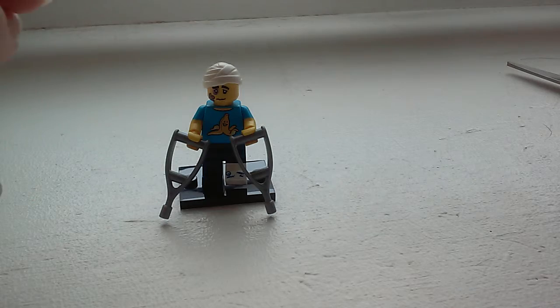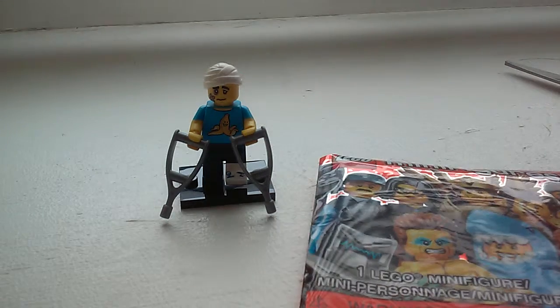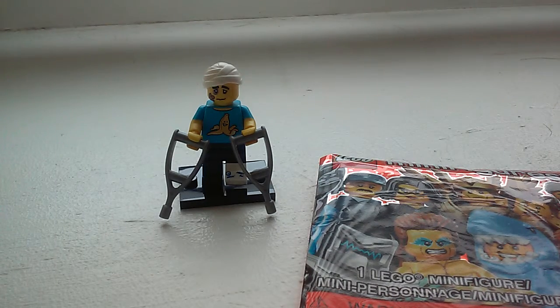If you like this series of LEGO minifigures, or you just like LEGO at all, make sure to watch some of my other LEGO videos. Make sure to like, comment, and subscribe. Thanks for watching. Bye!